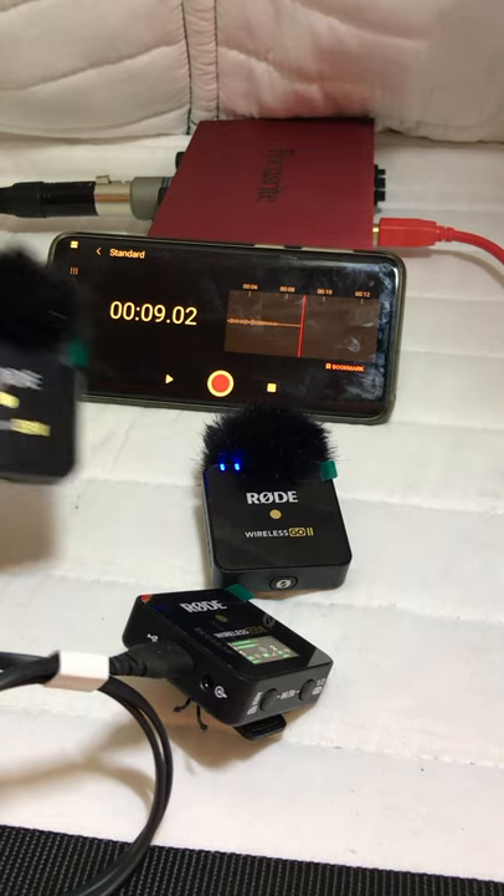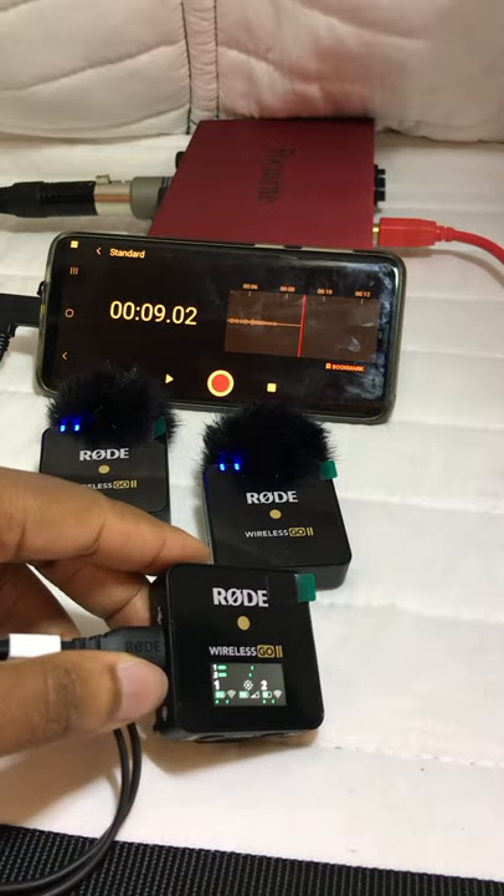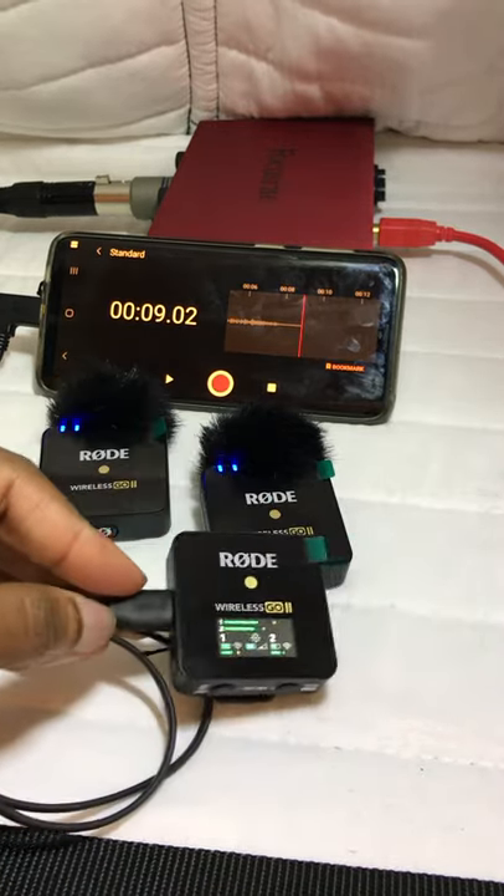And that, my friends, is how you set up your Rode Wireless Go II Microphone with your Android device. If this was helpful to you, please hit the like button and share it with your friends and family.